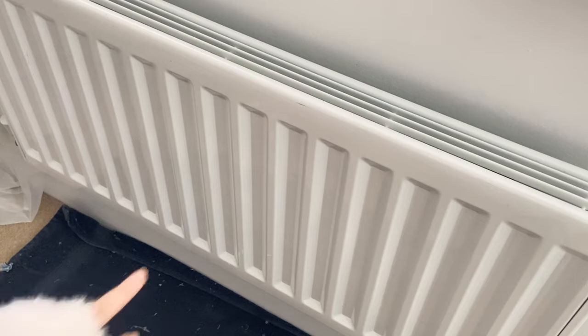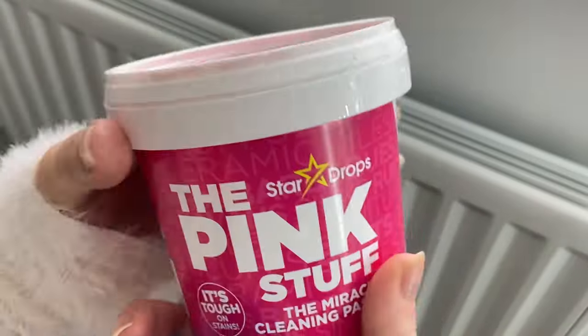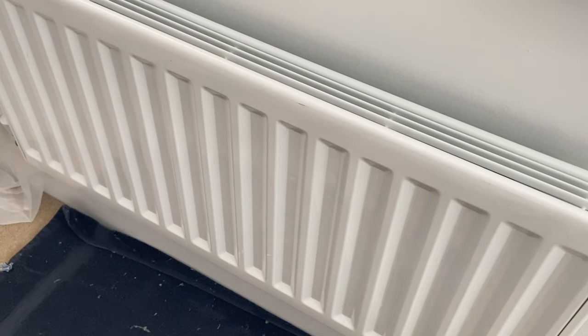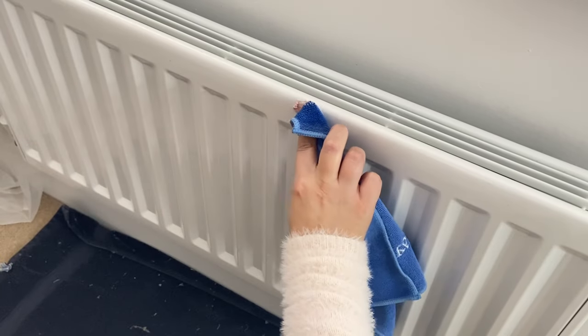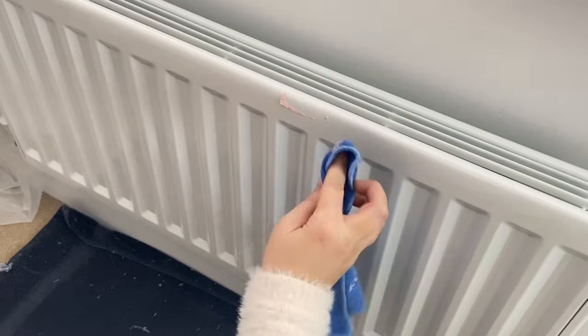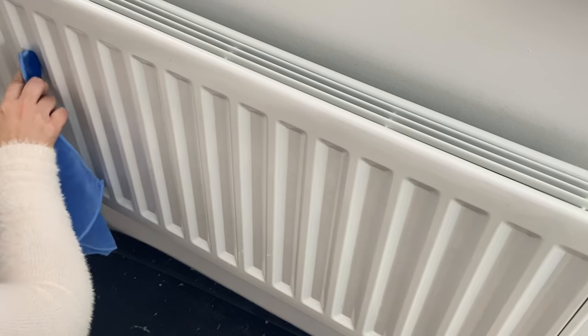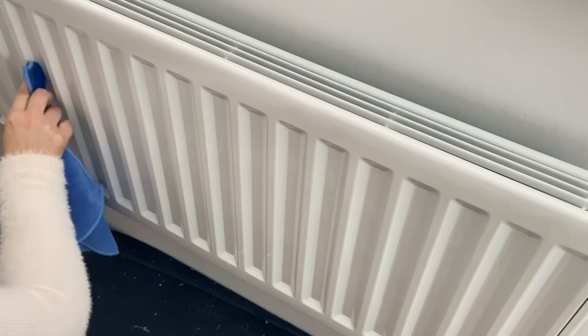If you have any scuff marks on your radiator you want to avoid using anything very abrasive. Don't slather your whole radiator in the Pink Stuff paste. I am going to use it though for the little scuff marks that I have. You can also use a magic eraser — just go easy with it and don't make this a regular thing because you don't want to damage your radiator. You only need a tiny amount. Apply it, give it a little rub and that has removed the mark. I'll do this on any marks I can see and it will lift them off.